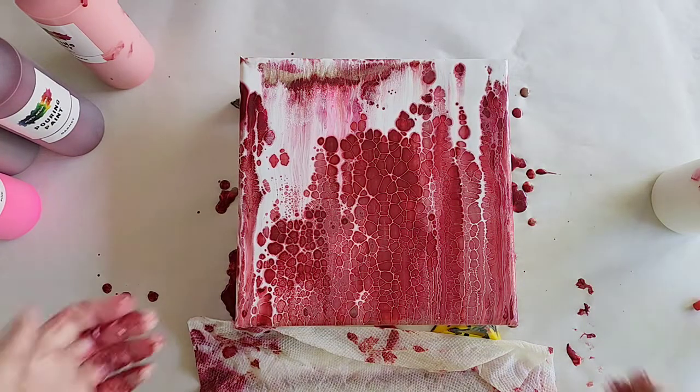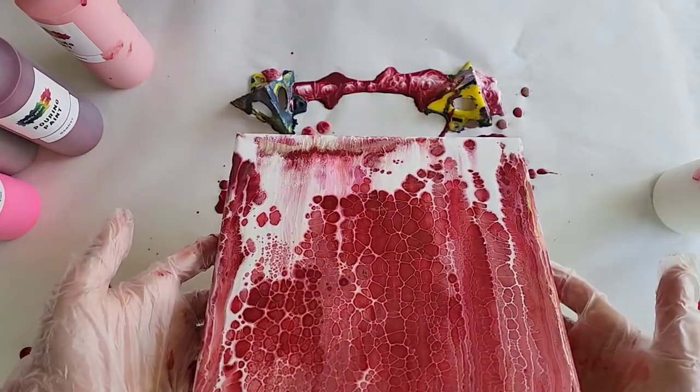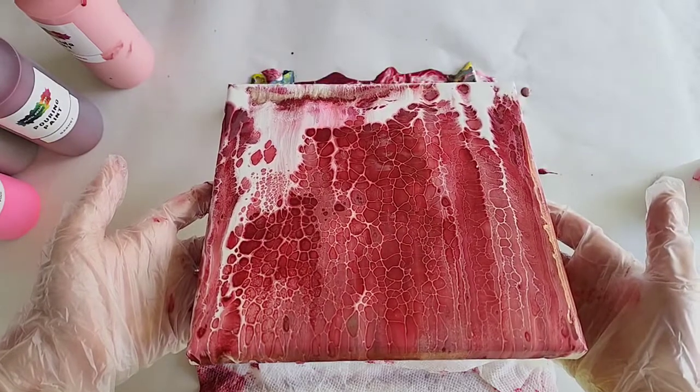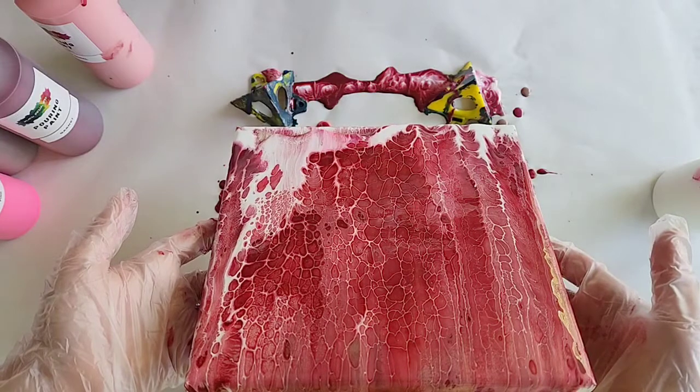I'm going to tilt it a little bit towards the top — there is a little bit of bare canvas I'm not too happy about. It'll stretch out the cells a little bit, but at least it's all going in the same direction. I'm not tilting it side to side to where it's stretching them out in the other direction.